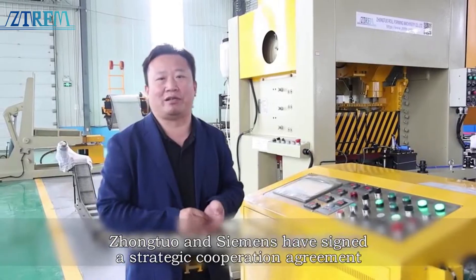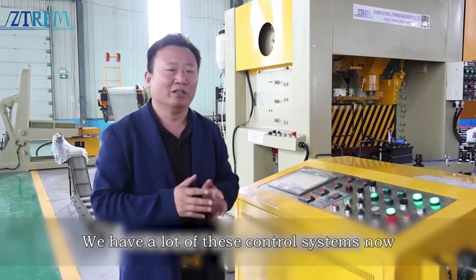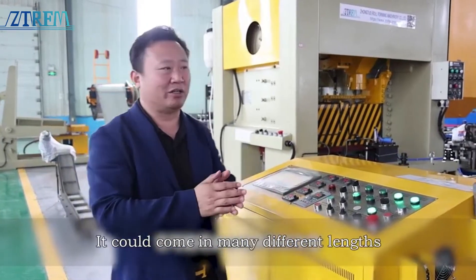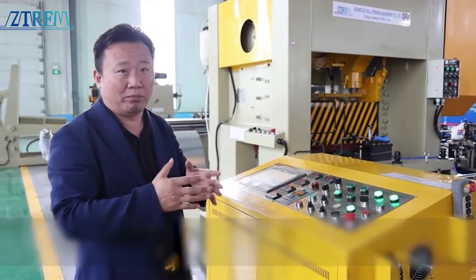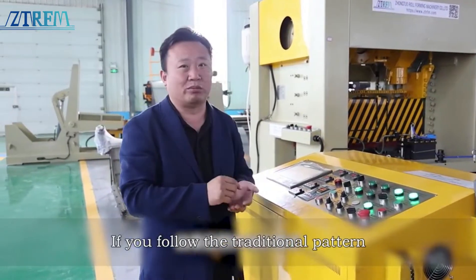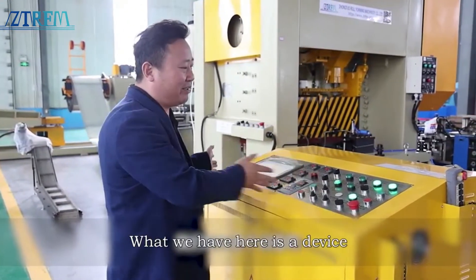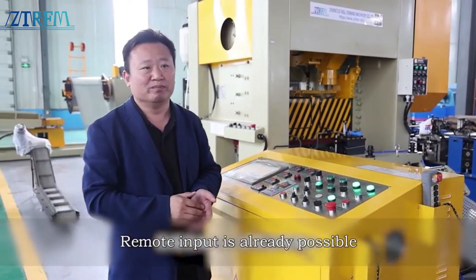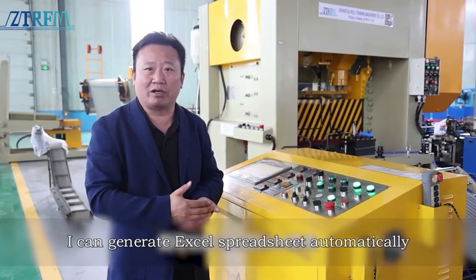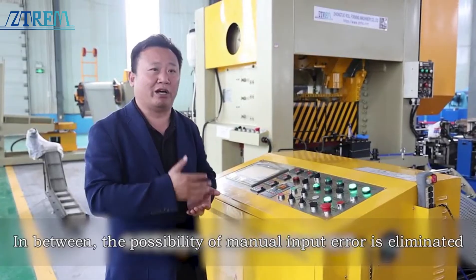We have a lot of control systems, and all parts are fully from Siemens. Take our production line for example — it could come in many different lengths, different hole positions, and different patterns. If you follow the traditional pattern and input data one by one, it's easy to have problems. What we have here is a device where remote input is already possible. You design a CAD drawing in the office, it automatically generates an Excel spreadsheet, and that can be automatically transmitted to the control cabinet — eliminating the possibility of manual input error.